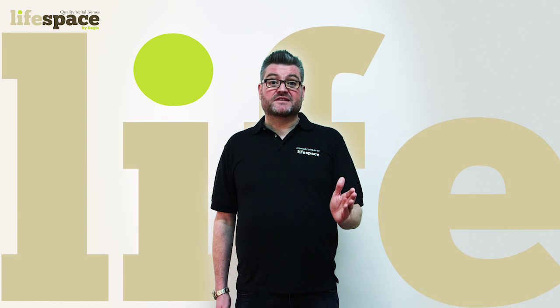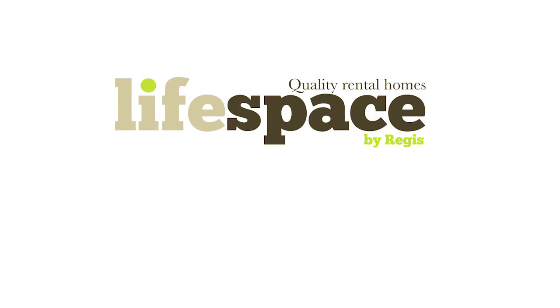Thank you for watching. Remember to check out our other videos for more information on home maintenance. LifeSpace — it's our house, but it's your home.